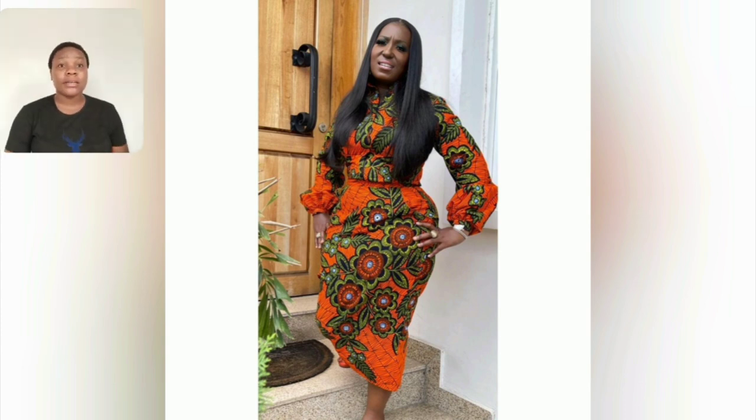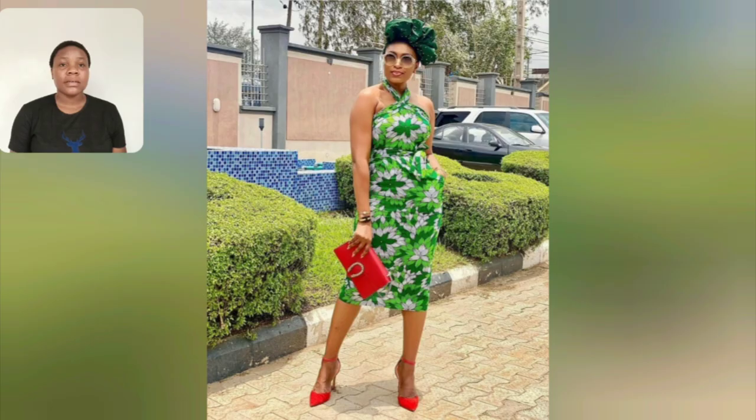This particular one is an Ankara crown top and skirt — it's not a gown style. For those of you thinking it's a gown style, it's an Ankara crown top, long sleeve, and then a skirt. Don't worry, you're going to see the full length — it's very beautiful.